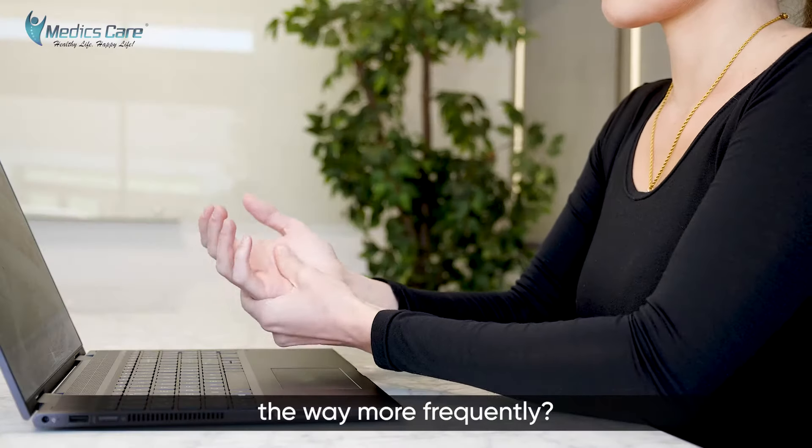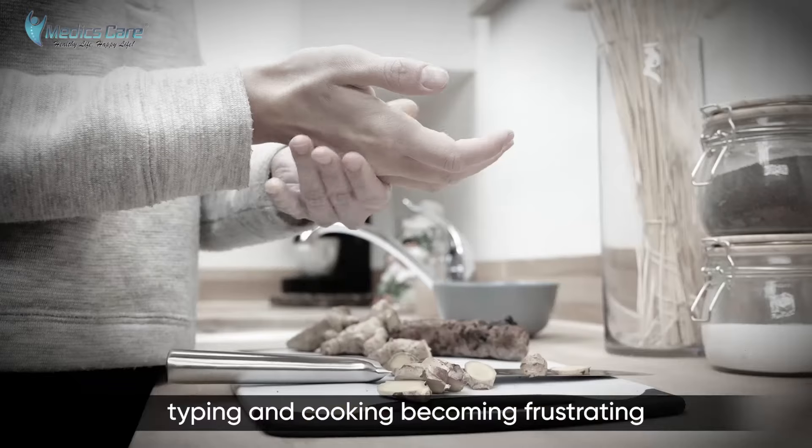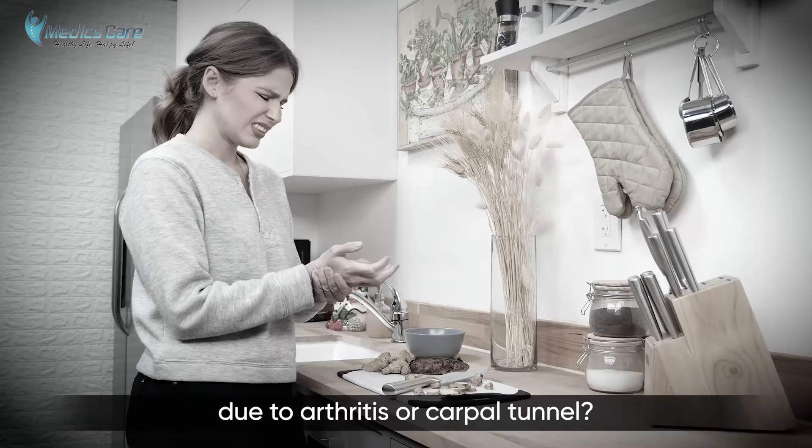Do you find hand pain getting in the way more frequently? Are basic tasks like typing and cooking becoming frustrating due to arthritis or carpal tunnel?